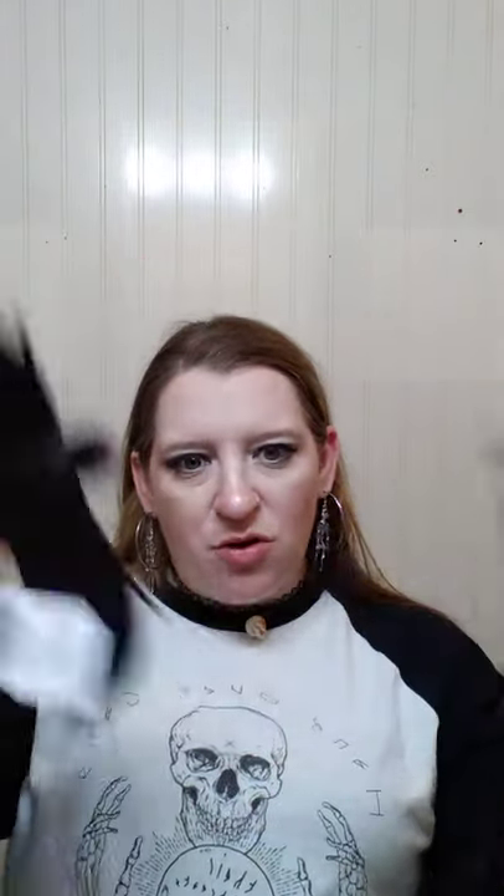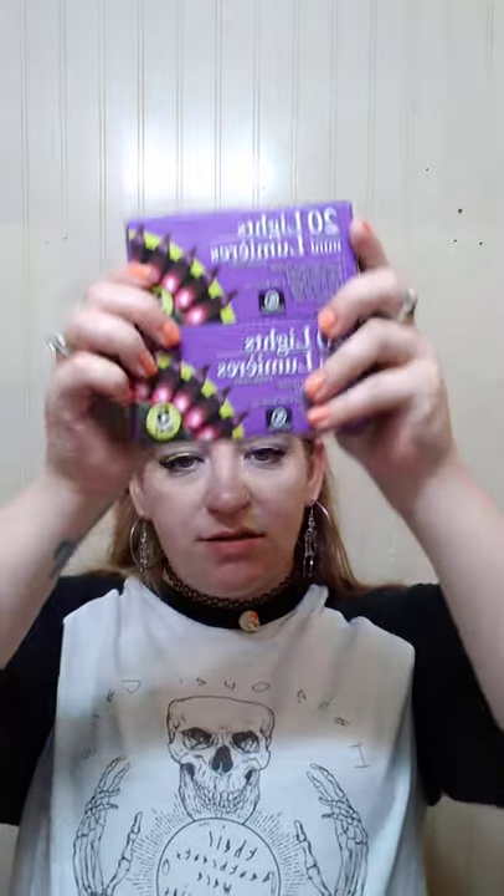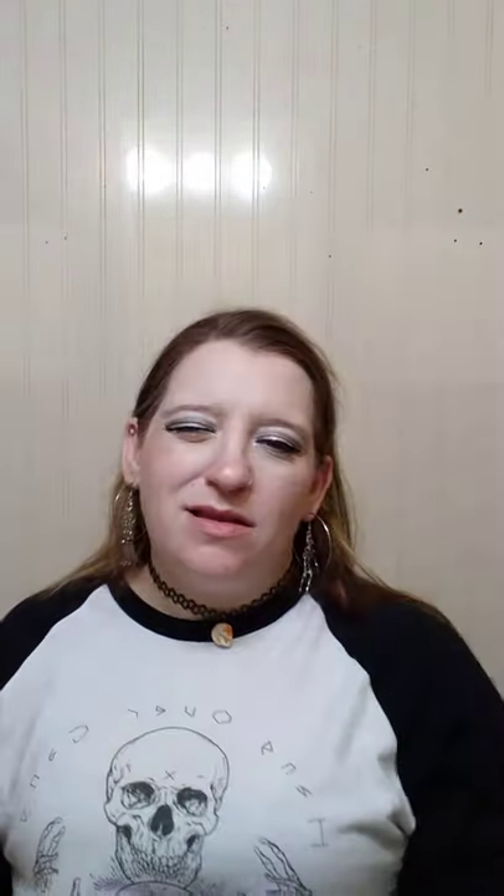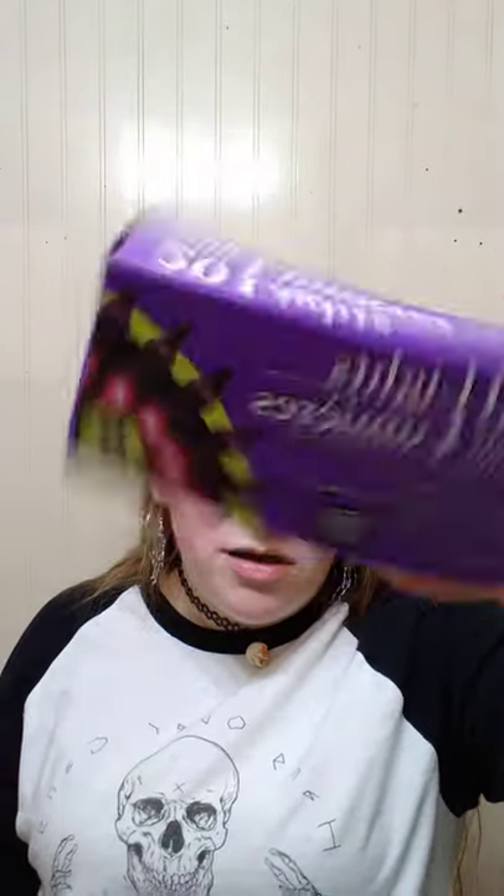I got two of these guys to put around the graveyard or the porch — who knows? The graveyard will be part of the outdoor setup this year, so we'll put them somewhere out there. I also got two of these to run on the rung — maybe I'll put the garland in the middle this year and put these on top. They say they're black lights, but they're not — they're literally just purple lights. So that's neat.